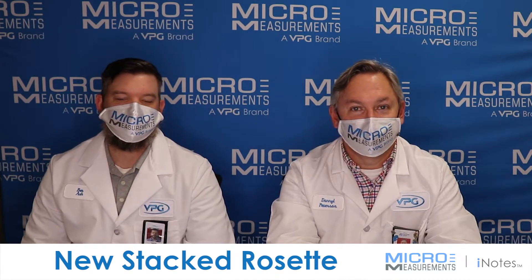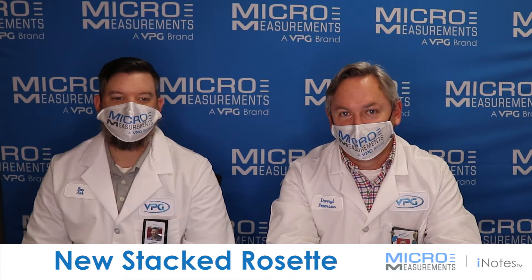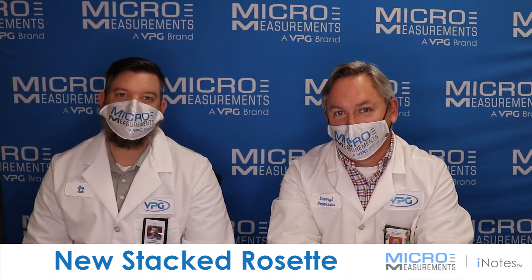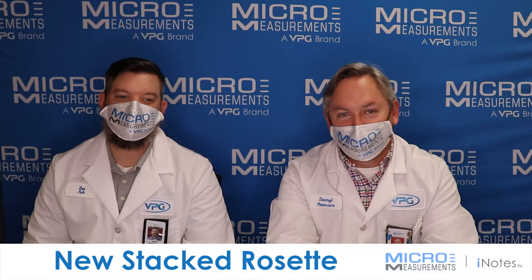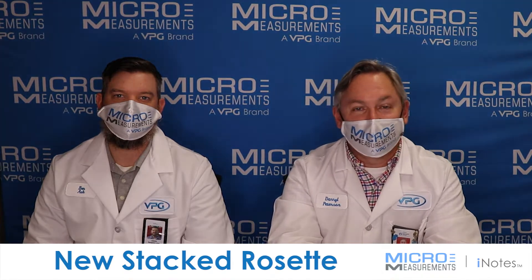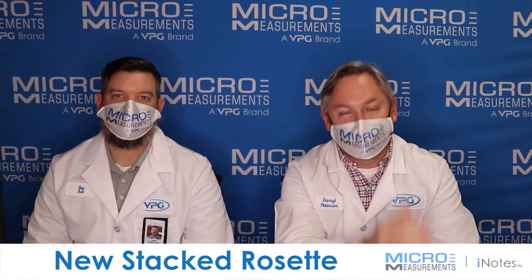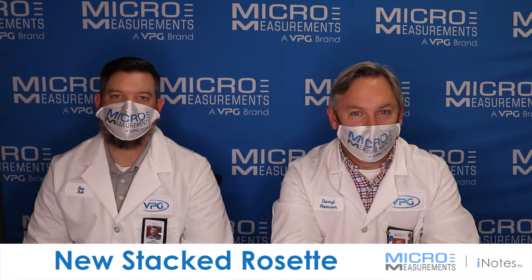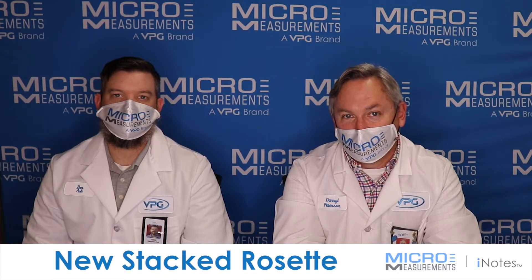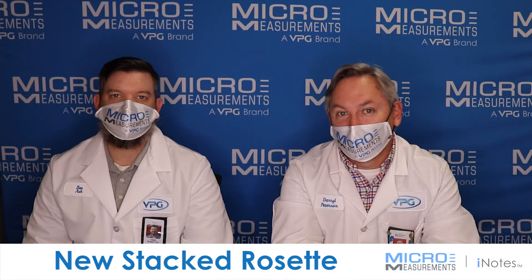Hi, my name is Darrell Peterson and I'm the manager of the applications engineering department here at Micromeasurements. Today I'm along with one of our new applications engineers, Benjamin Ash, and we'd like to take a few minutes and show you some new strain gauges that we're just beginning to offer. These strain gauges are actually very small three-element stacked rosettes that we think you might find useful in applications where maybe you don't know the direction of strain, or maybe you've got a very small area and you're trying to find a gauge that'll fit in a small area or a tight spot.